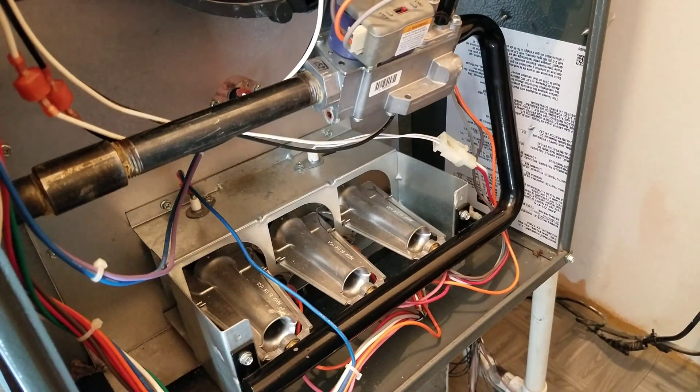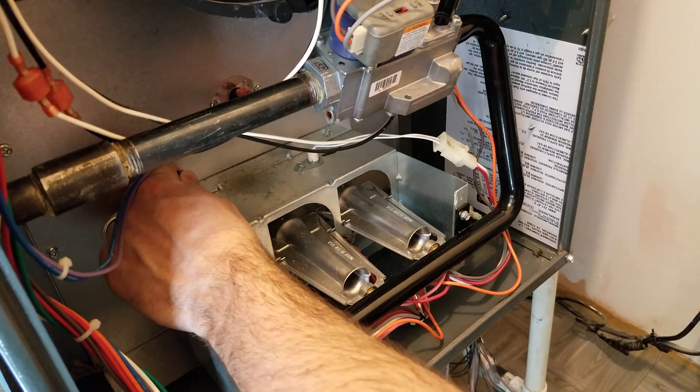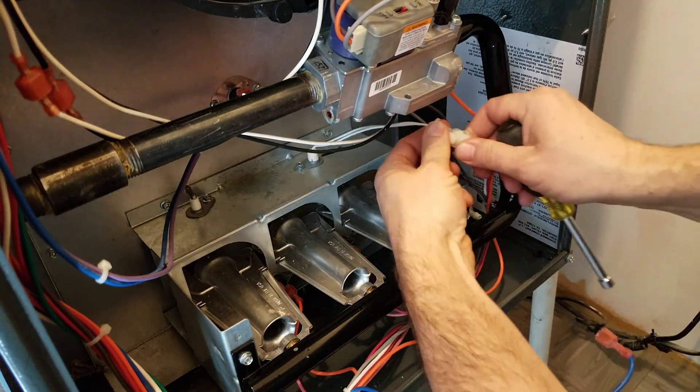This one happens to be a 70,000 BTU furnace, so it's got three burners in it, so we'll get them out of there and see what we can do. Usually start by making sure the power is turned off — we've already done all of that.